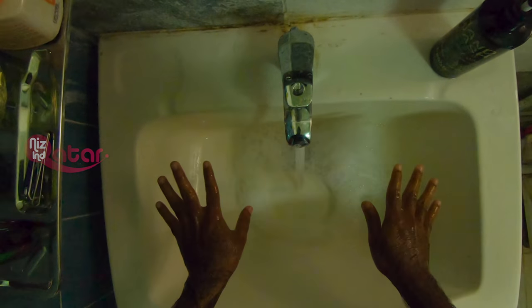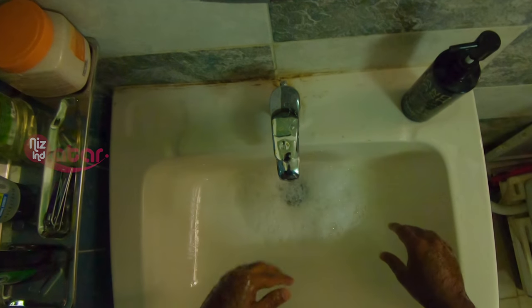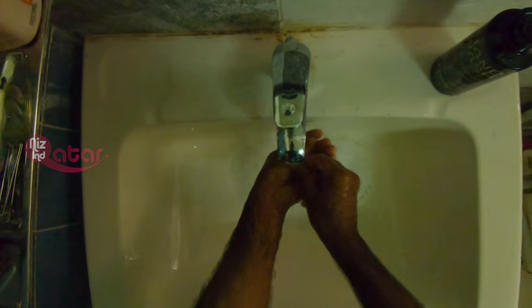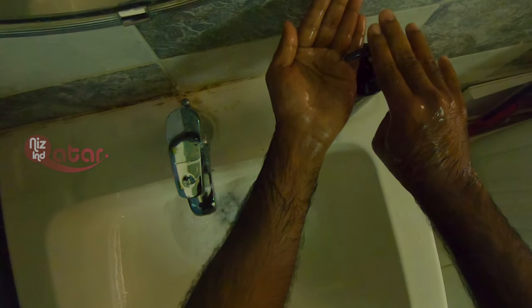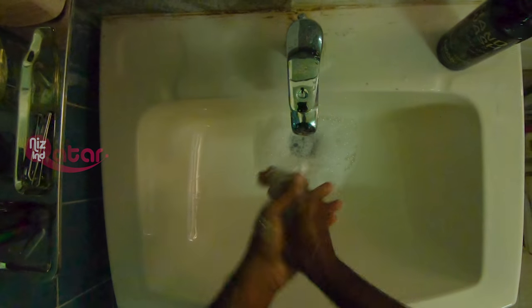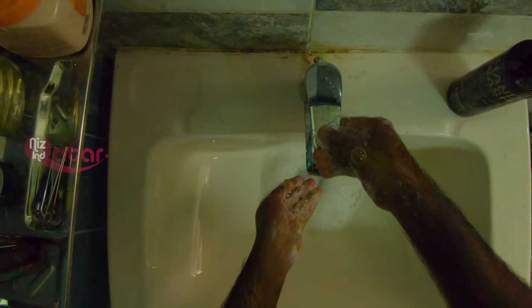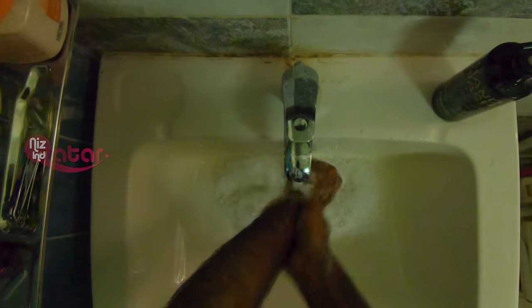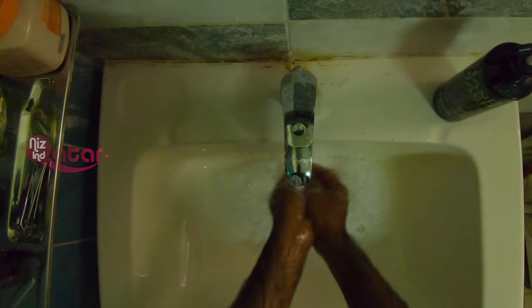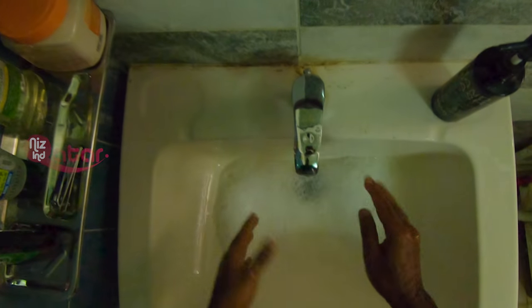Put your fingers together. Apply the soap thoroughly. You can cover all areas of your hands. That's how it works.